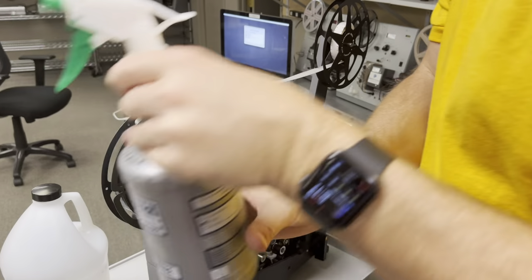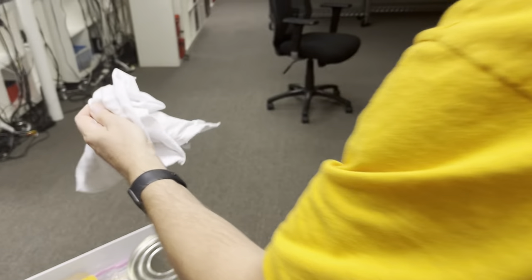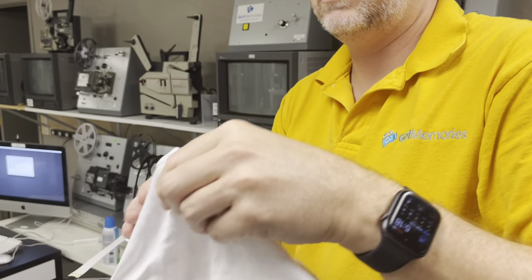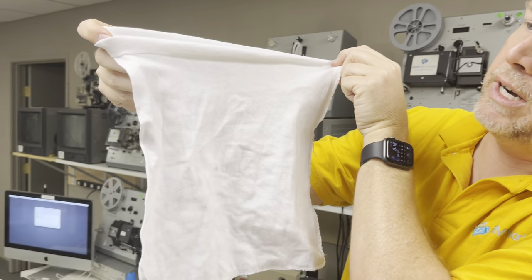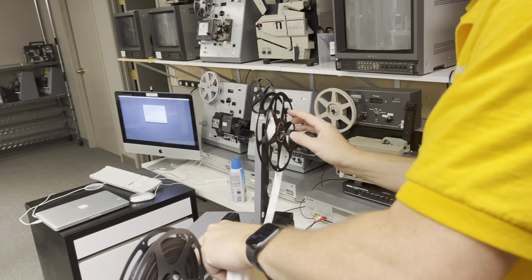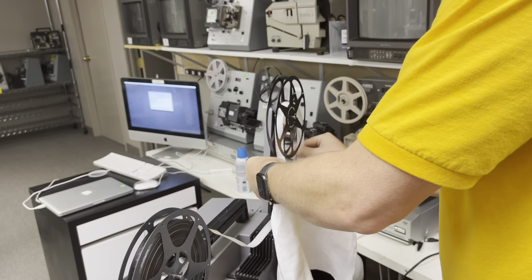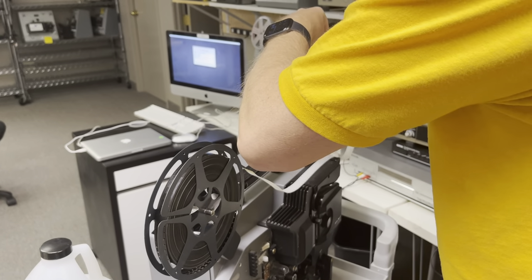I've put everything into a spray bottle, and here is a lint-free cloth — these are the type of cloth you need. You can see it's all really clean here, so when I'm done with this, you will see how much dirt comes off.